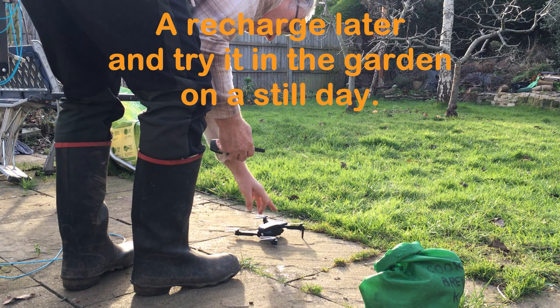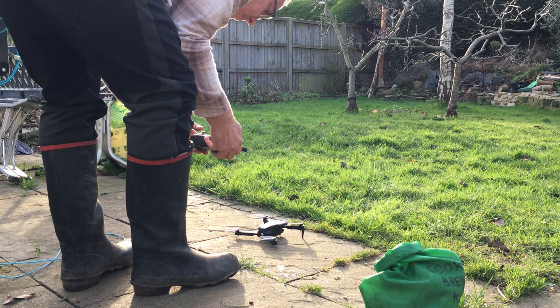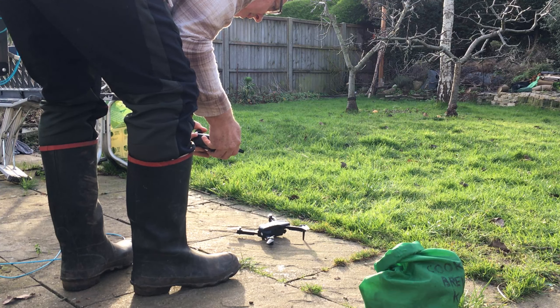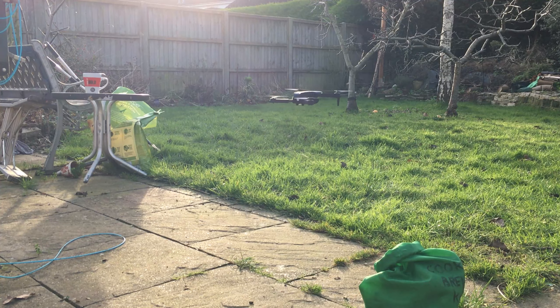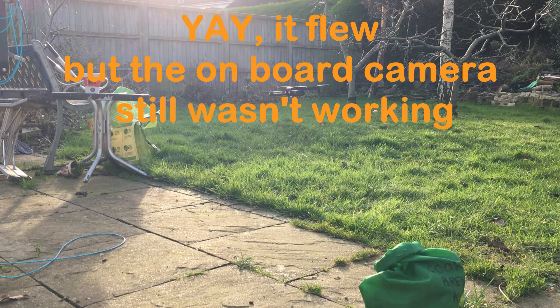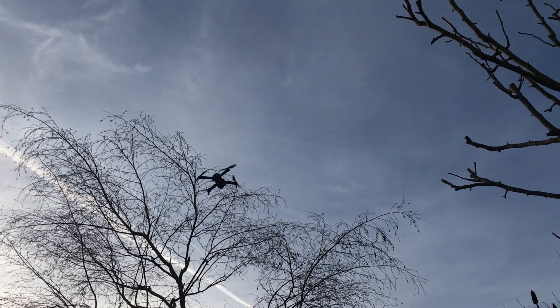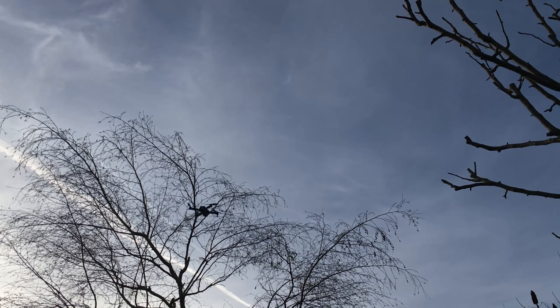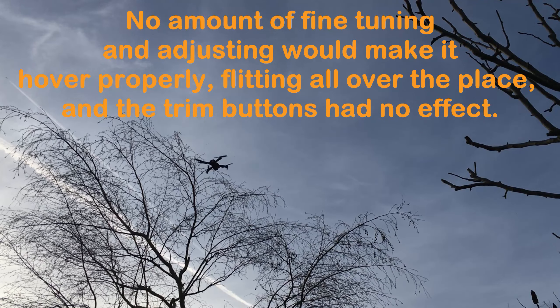I'm going to take a few speed pumps again. I think that's probably worked. We're going to see what's going on there.